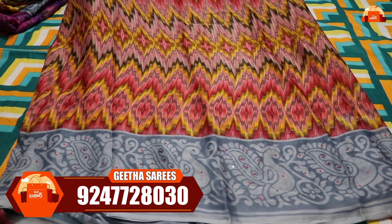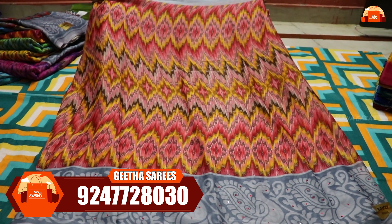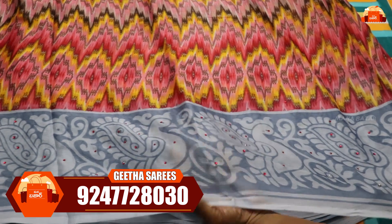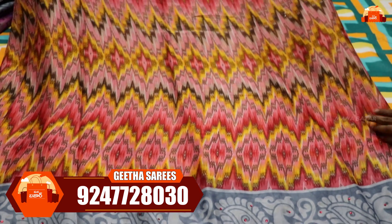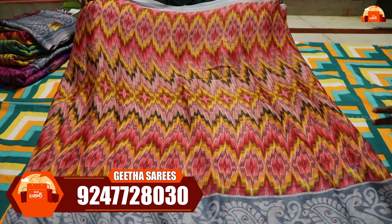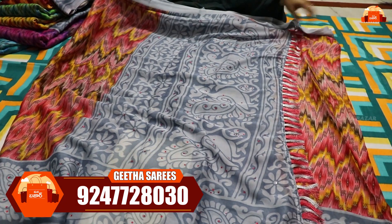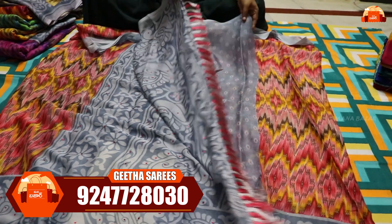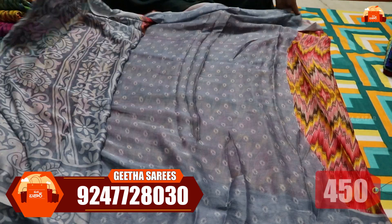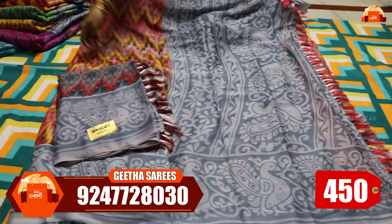Next I have a soft chiffon sari. It is very smooth and lightweight. It is machine washable. It has a nice peacock border with stonework and a zigzag style. The color combinations include yellow with red, and black and yellow. It has a self-printed blouse with contrast. This sari is just 450 rupees.